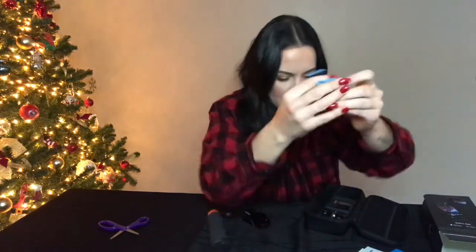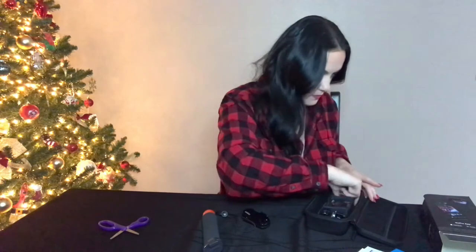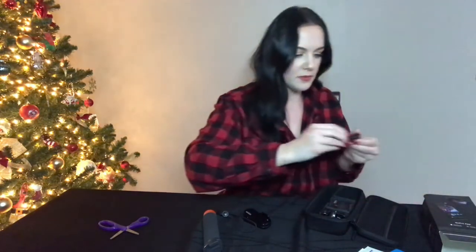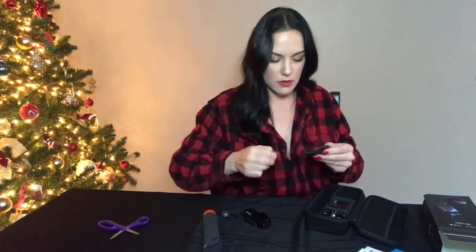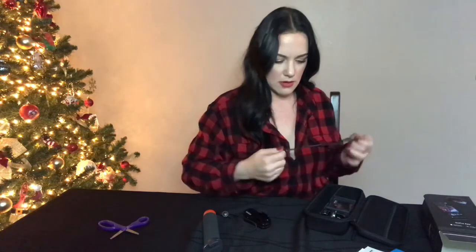So here we have our two batteries. It did come with a spare battery, which I love — because you never want to be in the middle of filming something and get that low battery notification and not be able to continue until you charge it. So I love that it came with a spare battery. It's very nice. Here we also have a standard USB cable for charging.